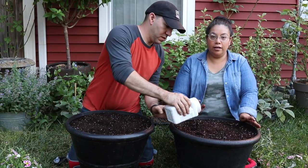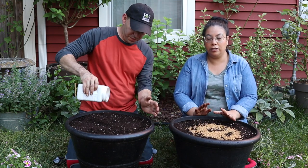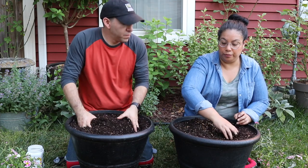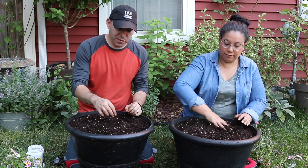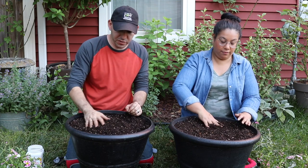We already went ahead and got our containers filled with soil. Now what Ambrose is doing is putting in this slow-release fertilizer and mixing it into the soil. With the slow-release, what it does is it breaks down over a six-month period. As it starts getting hot and humid, these capsules actually break down and continuously feed your plants throughout the annual period.